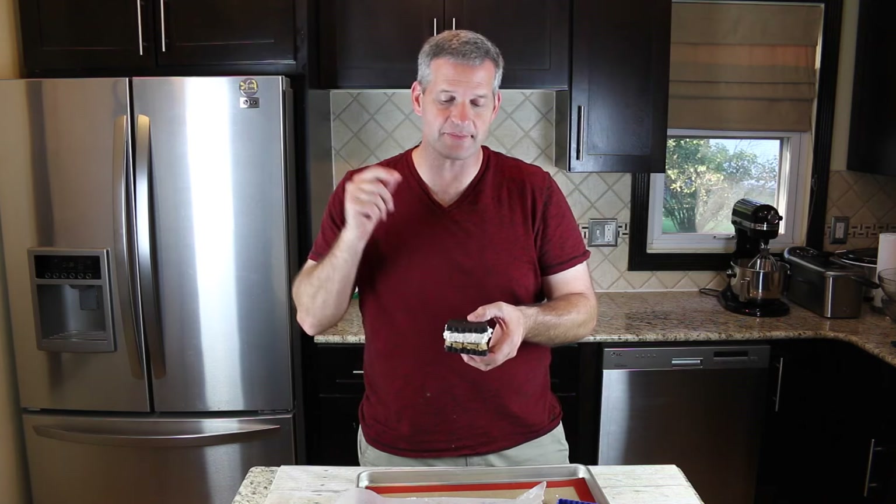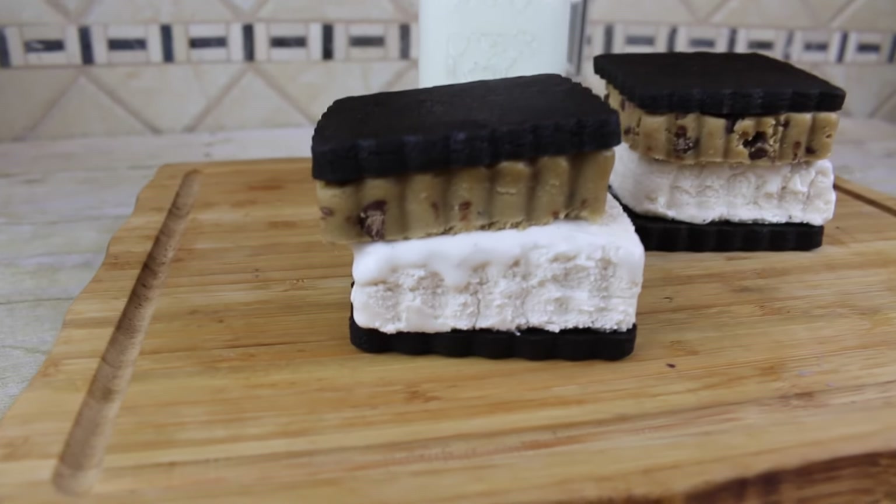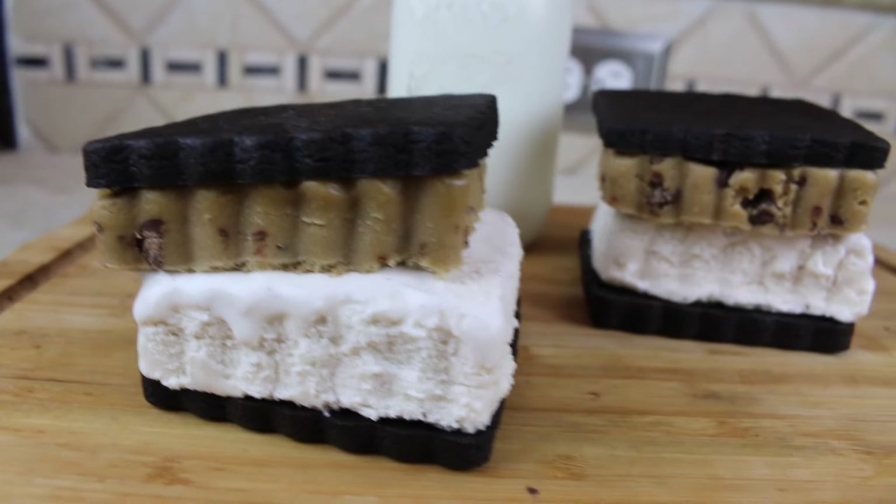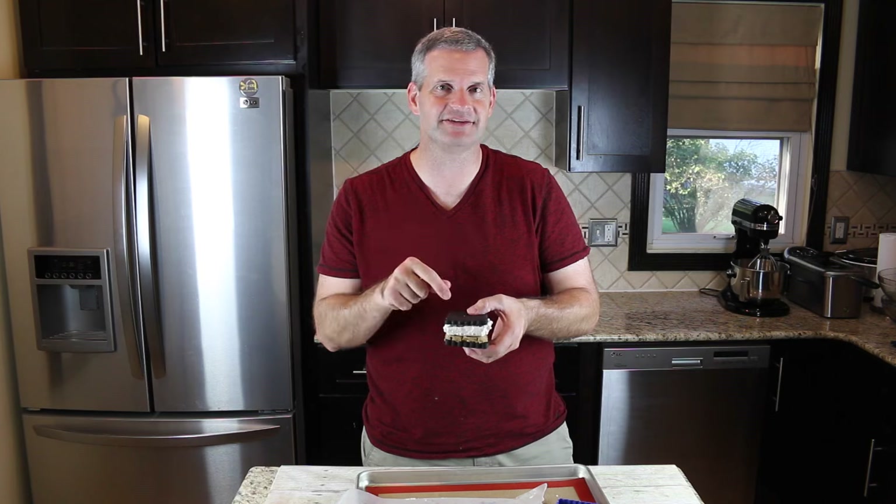Hey everyone, it's James from Fun Foods, and today I'm gonna show you how to make this ice cream sandwich with chocolate chip cookie dough that you can eat all inside. So keep watching and I'll show you step by step how to make this.